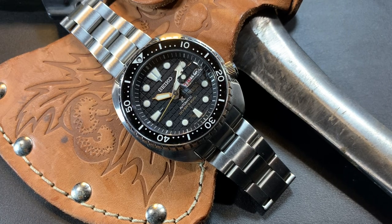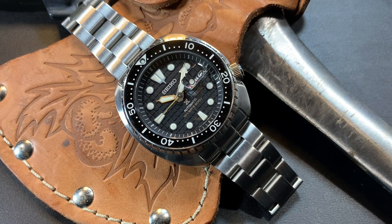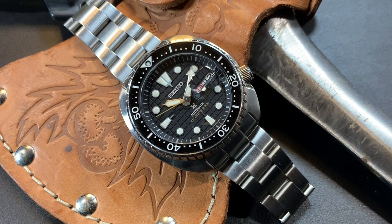Hey guys, welcome back to the channel. Welcome back to the basement. This is the 1010 Club. My name is Jonah, and today I wanted to do a video about a watch that isn't new, but it's a video I wish I had seen before I bought this watch. It's all about the Seiko SRPE03, aka the King Turtle. I was always on the fence on whether or not to buy it, and when I finally did, it's one of my favorite watches in my collection. So if you're on the fence about this watch, this video is for you.